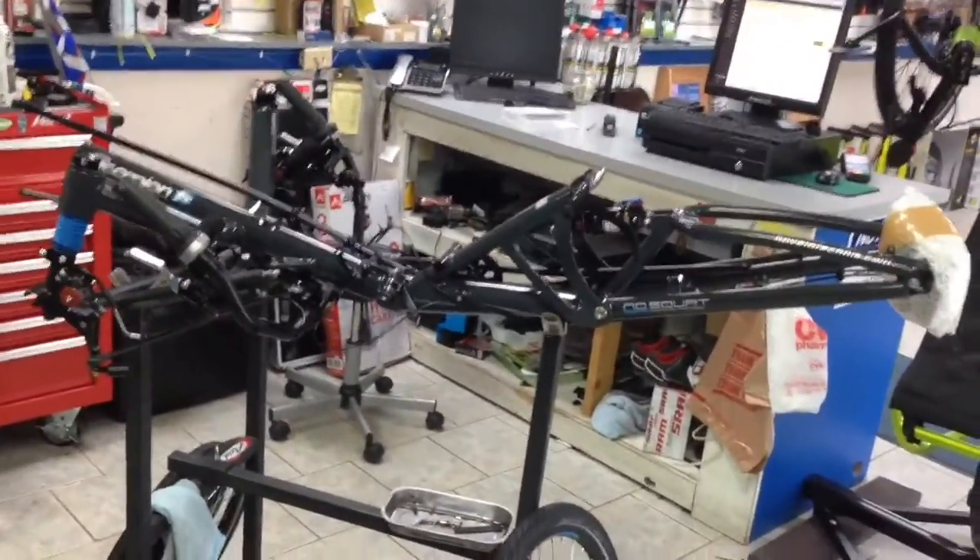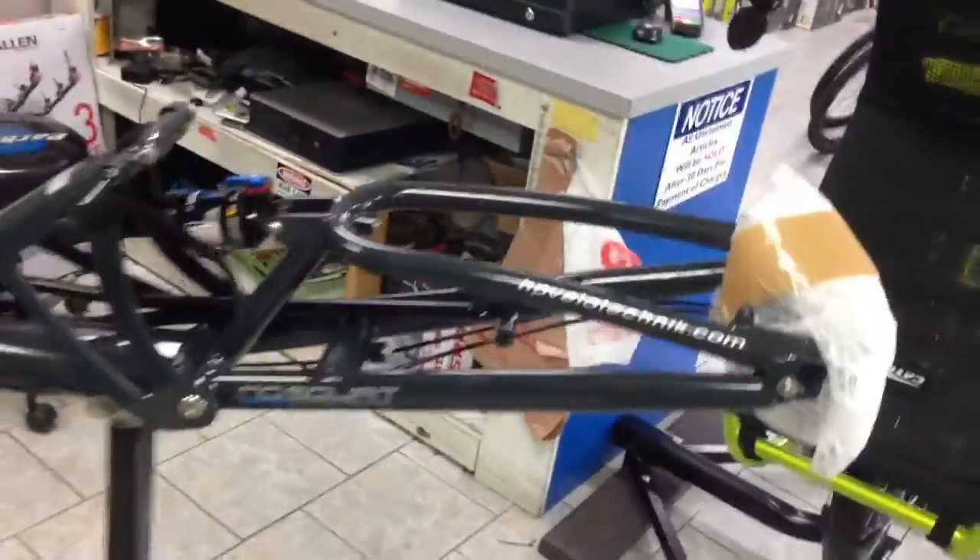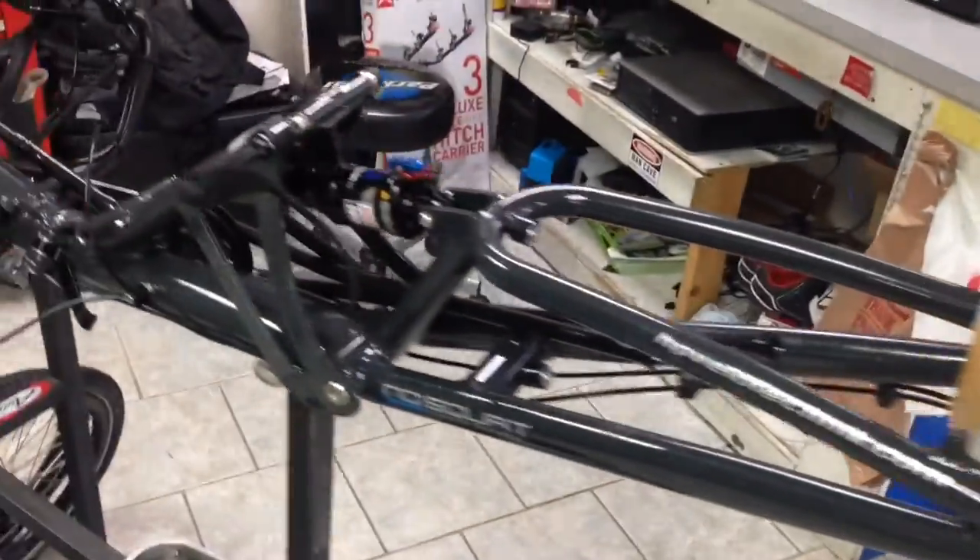We got the HP Velotechnic full suspension Scorpion, 26-inch rear wheel in. Just gonna go over real quick — we finally got it unpackaged, and I'm gonna show you something about German pride.